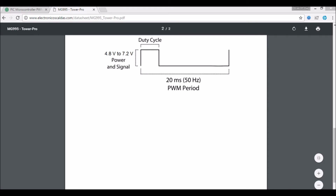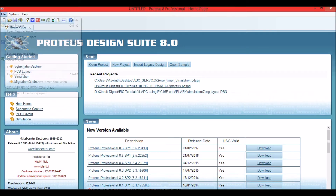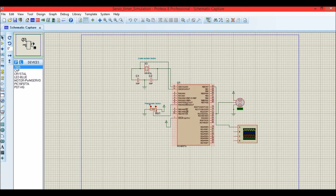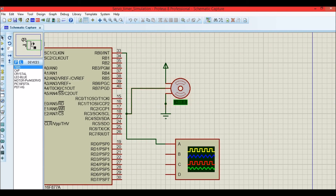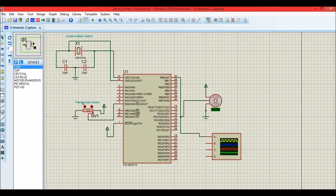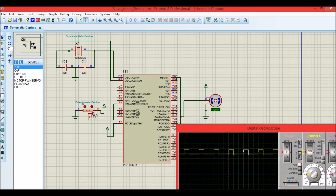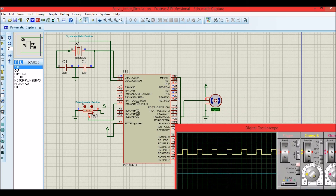Now let us simulate this in Proteus. Here is our simulation diagram. This is a servo motor hooked up to pin RB0 where we are using the timer module to generate the PWM signal, and we have a potentiometer which sends a variable voltage of 0 to 5 volts to the microcontroller. Here is our oscilloscope — we have PWM signals already being generated. The motor is currently at 90 degrees. Most servo motors have a rotating angle of 0 to 180 degrees; in this simulation it is shown from plus 90 to minus 90 degrees.